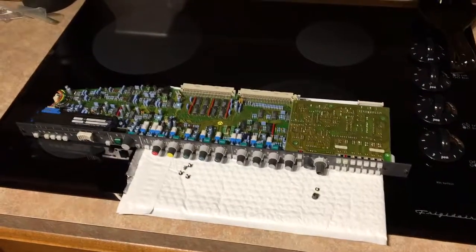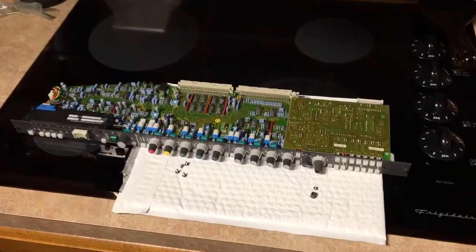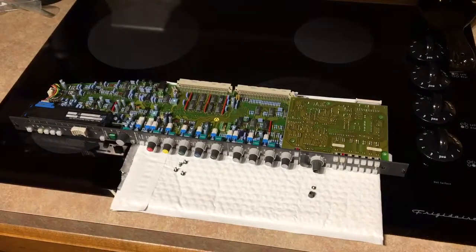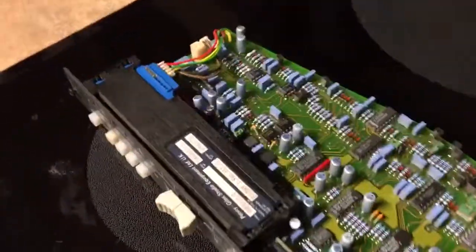Hey, this is Sweet Beats here, just taking a closer look at the mono input module off my Studer 928 mixing console — taking a look at the components and the layout.